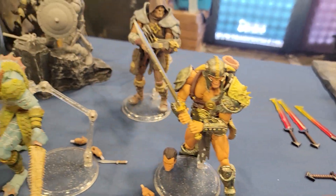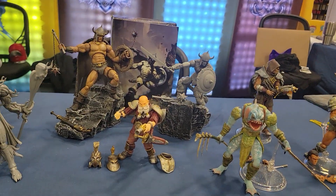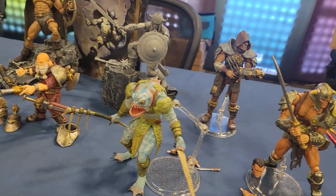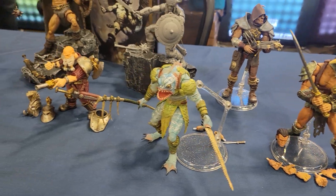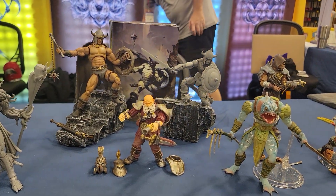So definitely check these guys out. If you are not already following them online, make sure you look up Savage Crucible — they're over on Instagram, website and stuff too. Definitely check them out. Keep an eye out for these because man, these look awesome. These look great.